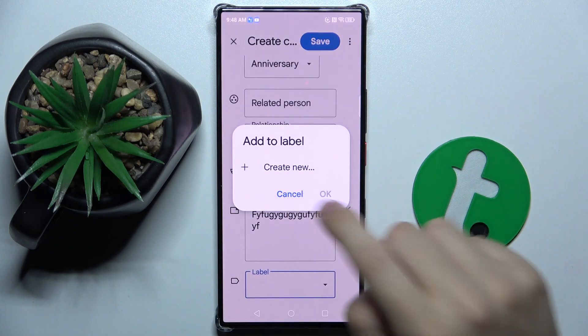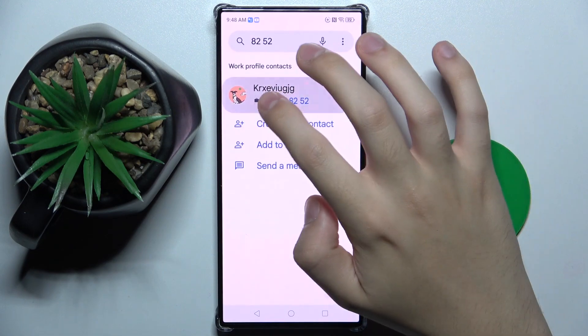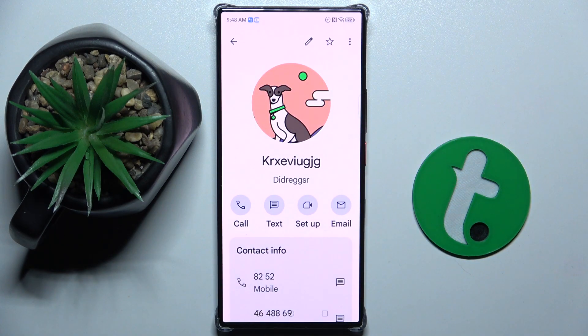And we can create a whole new label. So when I save my new contact, as you can see it's going to look like this. And that's how you create a new contact — thank you guys for watching, bye bye!